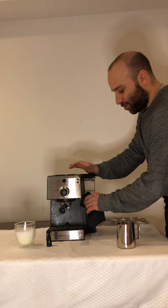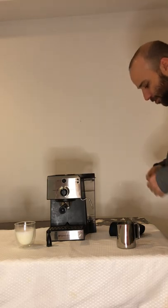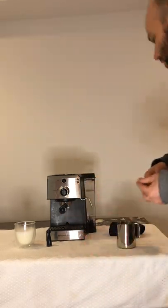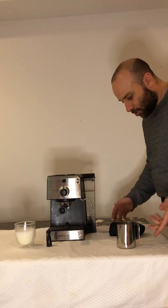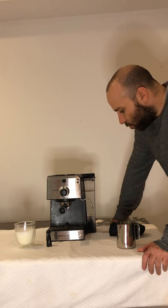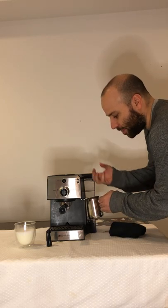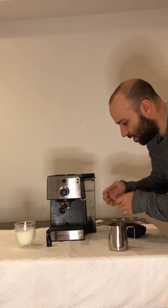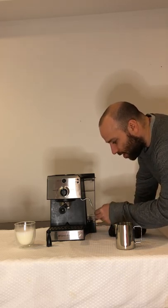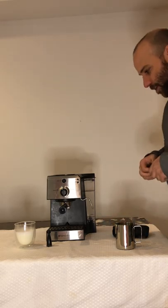Another trick I learned — in the machine box with the set came these small little tools that I had no idea what they were at first. They're kind of like small needles that help with a few different things. One that's really helpful is for the steam wand, since milk can be a very sticky substance. If it's really stuck in there, I'll take a cup of boiling water and put the wand inside to break everything up, then take one of these items, push it through the hole and go up and down a few times to clear all the excess milk.